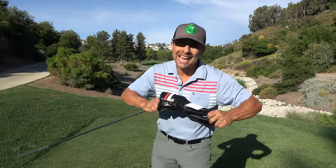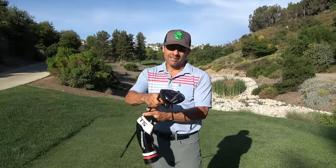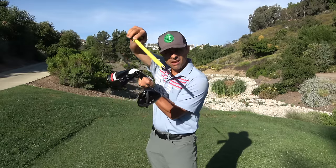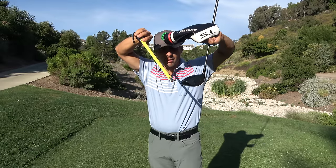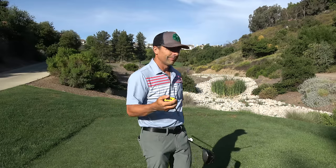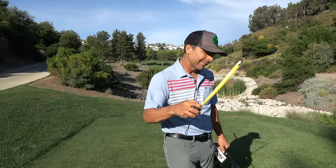My friends, how are you doing? Today we're going to tackle the age-old question of how high do I tee up my golf ball when I'm hitting my driver. Getting down to the nitty-gritty today. Let's go.